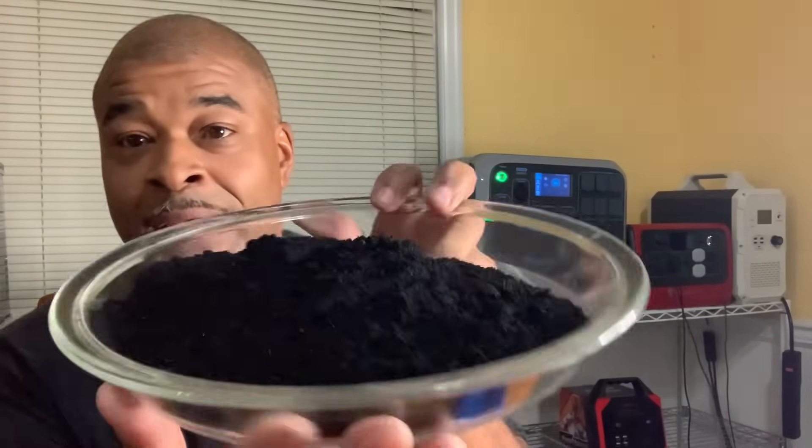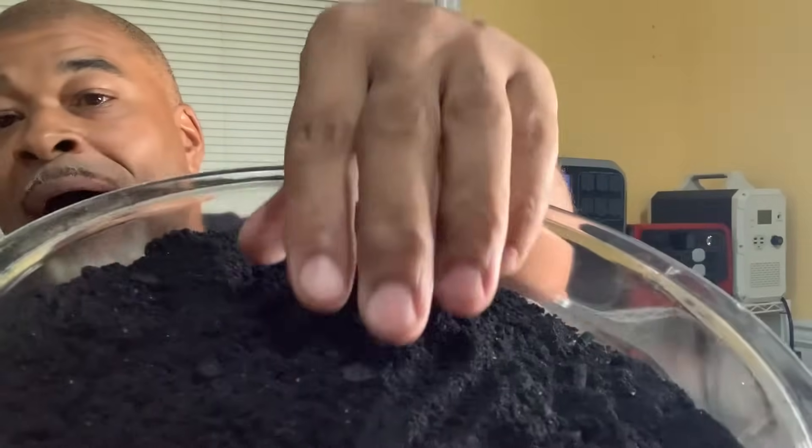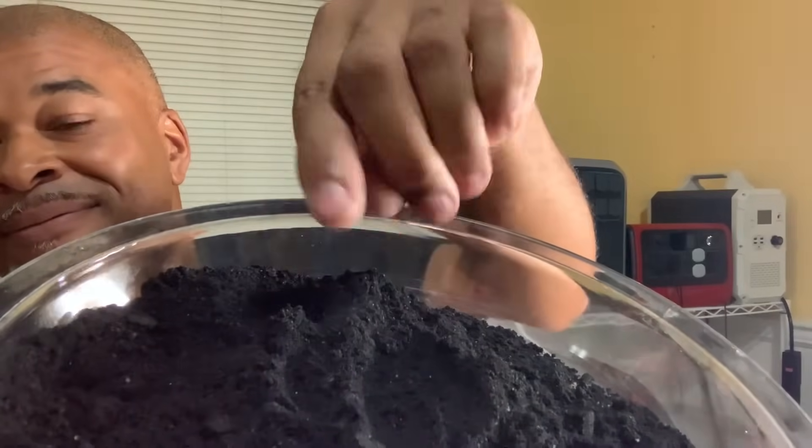We're in the house now and this is our finely ground charcoal powder. It doesn't even stick to you. Now we're going to activate it.